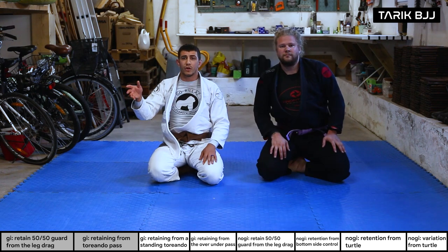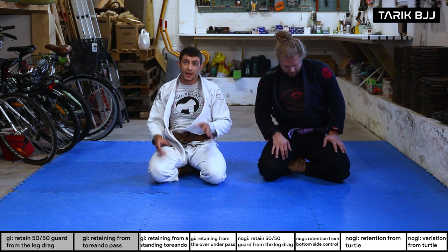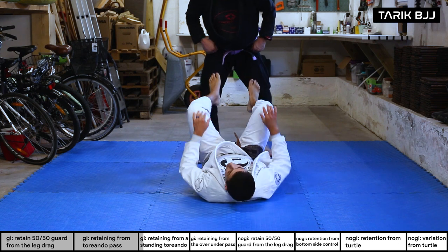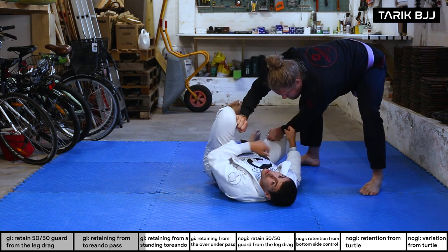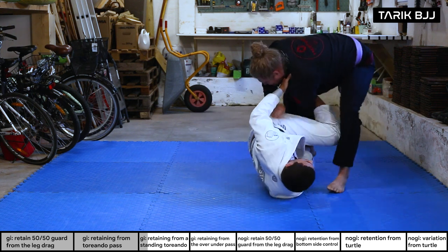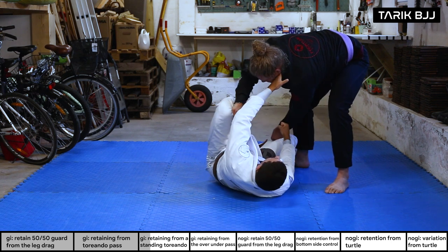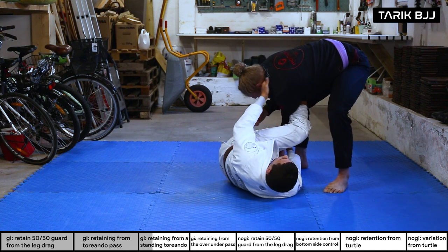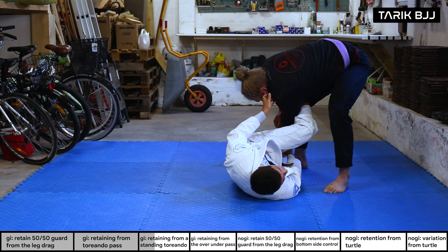Now we go a little further — the first one was a very low torreando pass, now we go for a higher version where he's still standing and hasn't put all his weight on me. Same scenario: Christian grabs my pants, I grab his sleeves. When he starts passing but is still standing above me, I bring this leg in front of his hips. I also grip the collar and loop my leg behind his tricep, keeping him low with the collar grip.